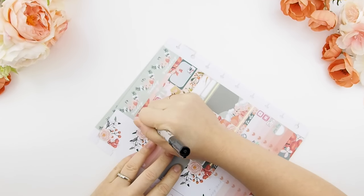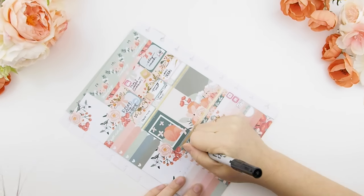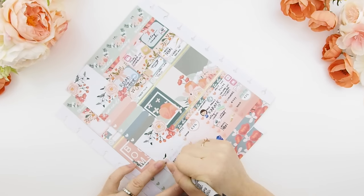Next I'm going to write everything down. I use my Sharpie pen — my glossy stickers won't smudge, so using a Sharpie pen on glossy stickers is perfect.